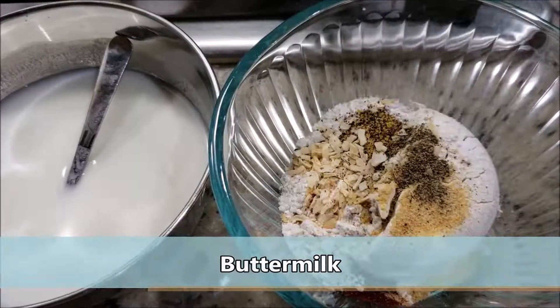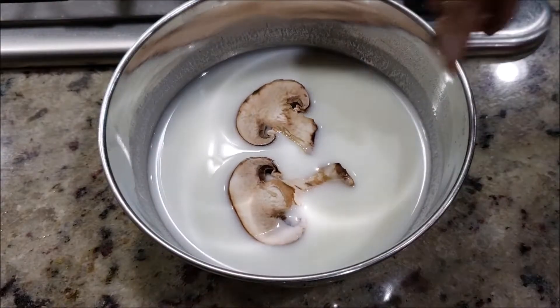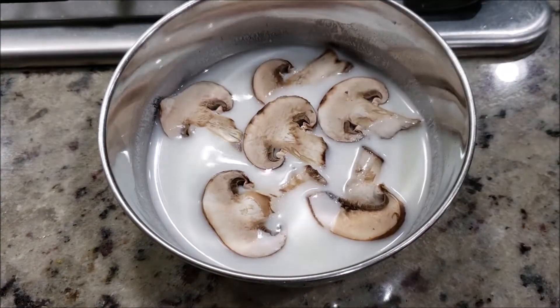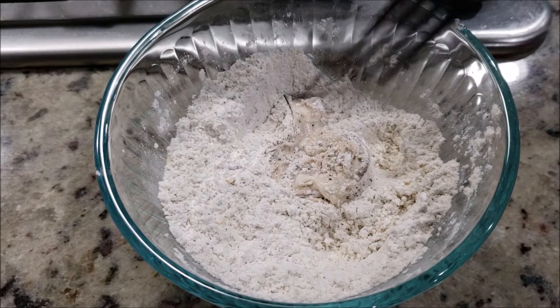You also need about half a cup to one cup of buttermilk. Mix the dry flour ingredients well. The process we are going to follow: simply drop the sliced mushrooms into the buttermilk and soak them well, then drop these dipped mushrooms into the dry flour mixture.